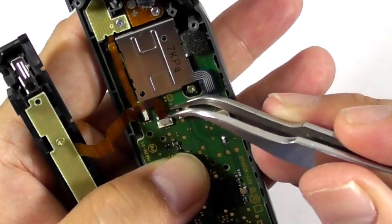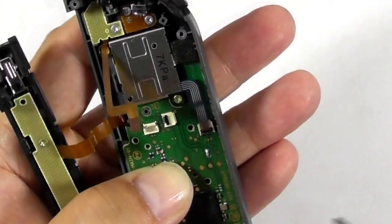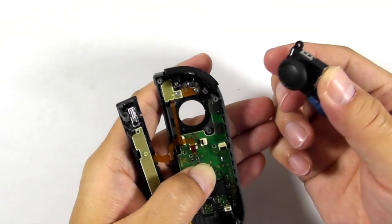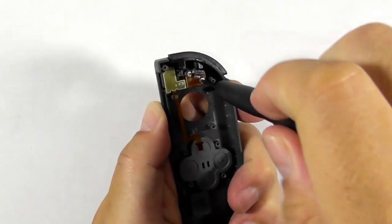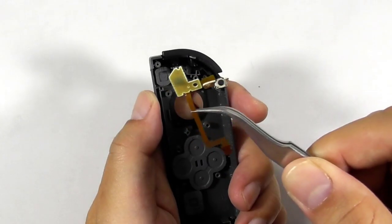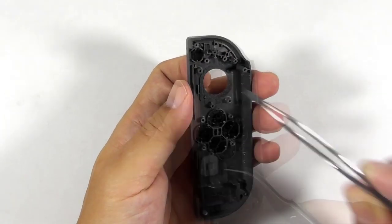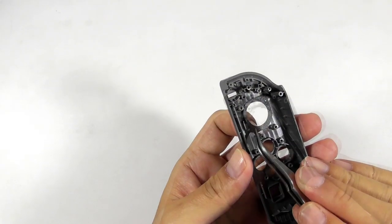Use a tweezer to remove the remaining flex ribbon cables. Then remove the analog stick. Then remove the circuit board from the shell. Use the screws and remove the tiny circuit board. Then remove the L button by lifting it slowly — be aware of the tiny spring attached to the button. And then remove the rubber conductors and buttons. Then use a tweezer to remove the analog stick sticker.